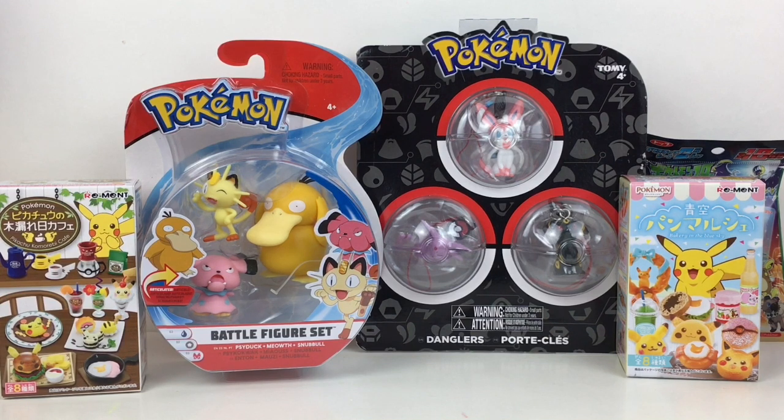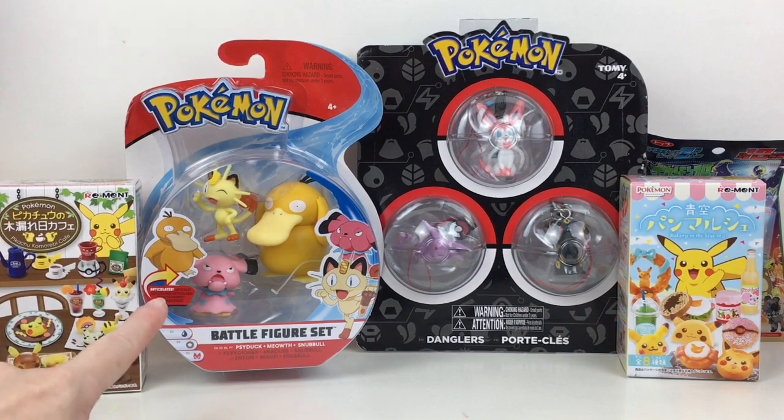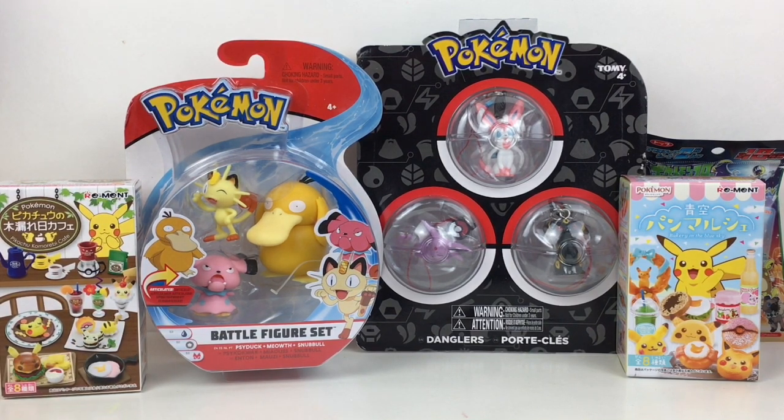Hi everyone and welcome to the Mini Toy Love channel! Today I have a Pokemon video for you. I'm really happy to unbox this battle set — it has Psyduck, Meowth, and Snubble, which are so cute. I also have two different Re-ment boxes, some cool Eeveelution keychains, and a little card pack. Lots of cool Pokemon toys, so let's get started!